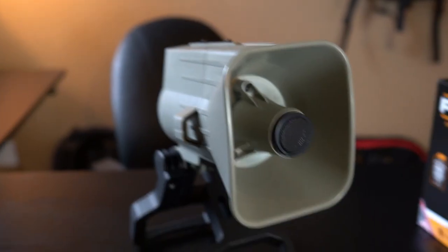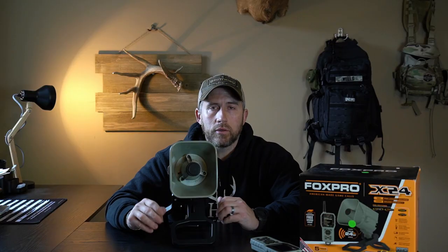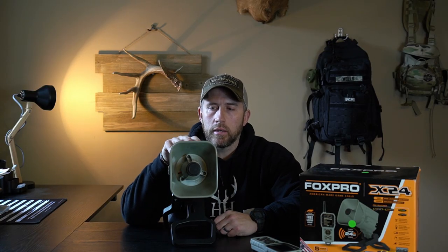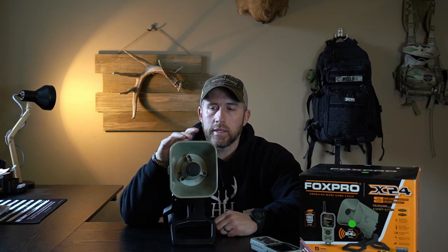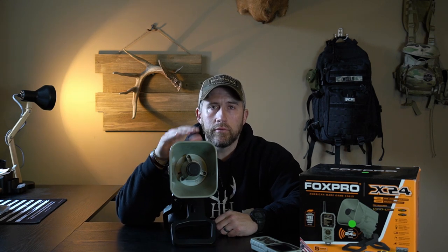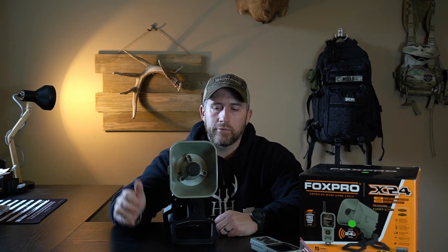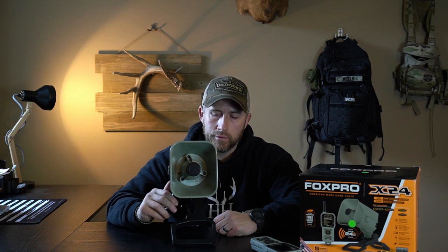On the front here is what really makes this thing awesome — you've got your regular horn speaker, but they've also included a tweeter which gives it awesome clarity and super high-pitch sounds, just crystal clear. One reason I went with this call is because it plays true 24-bit sounds, which adds a lot more clarity. It's able to put out frequencies that even the human ear can't really pick up, but a coyote is able to — so a very nice feature there.